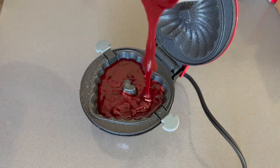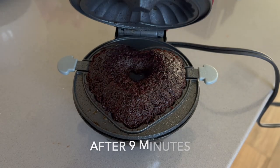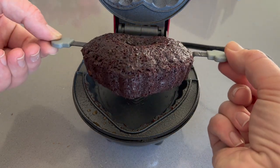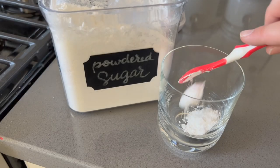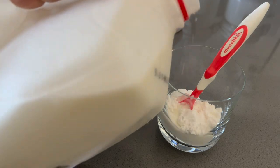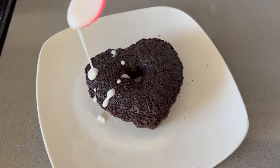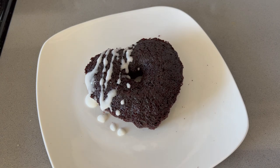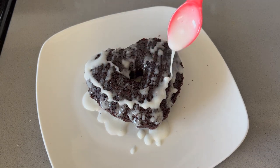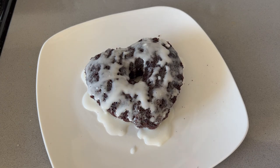I filled up the cake pan about three-quarters of the way and it comes with a cute little insert that helps you take the cake out cleanly. Then I topped it with a powdered sugar and milk drizzle — you could make frostings and such, but I just wanted something simple. For Aubrey's I topped it off with some pink and red sprinkles. This recipe made about two and a half cakes. My mom was there and said it really reminded her of a brownie — like the crunchy edge of a brownie.